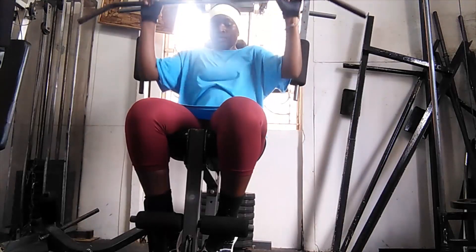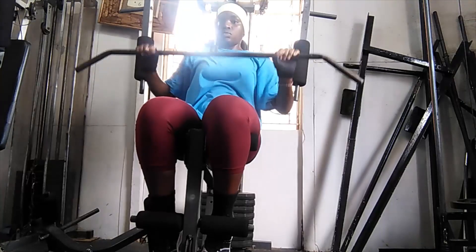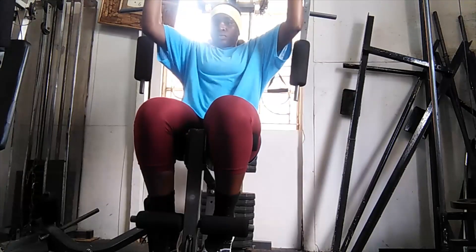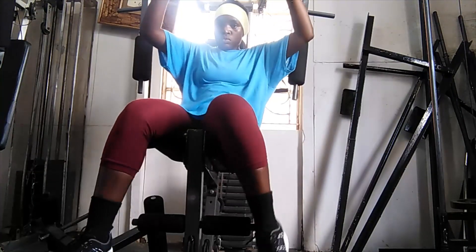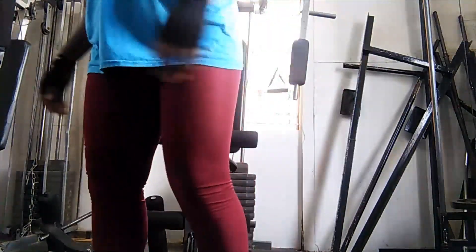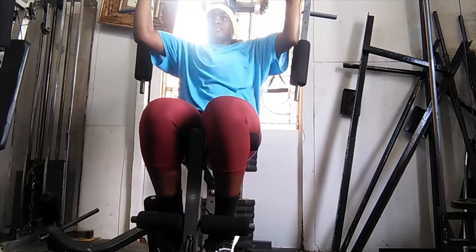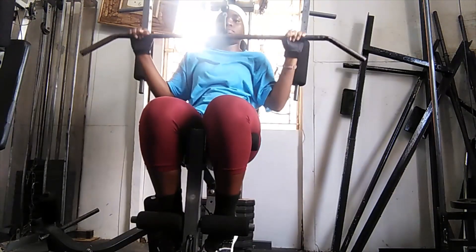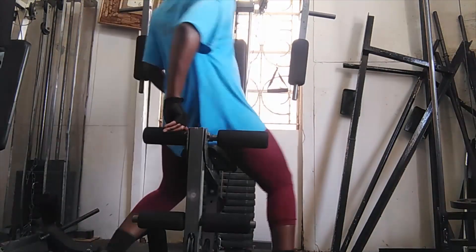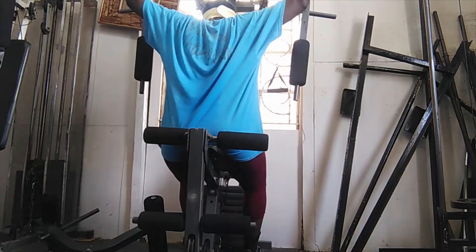This is also good for the chest. In case you haven't noticed, this workout focuses mostly around my chest area and my legs — mostly chest and back. At the back I had begun with three weights, and each weight weighs seven kgs, so there I was lifting 21 kgs total.